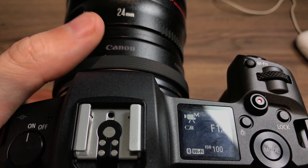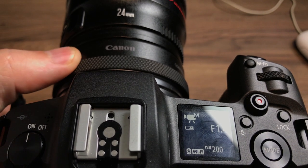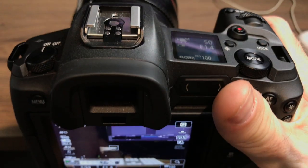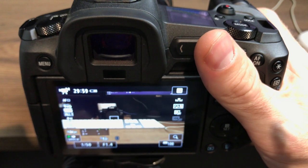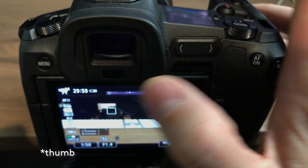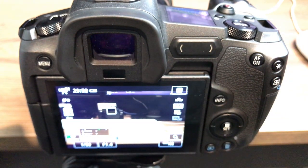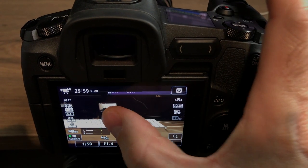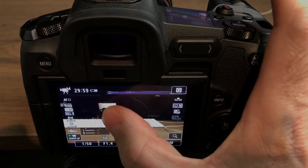But in terms of vlogging and such, it's awesome to just be able to crank the ISO without having to touch any buttons, so I love that feature. On the back screen here, you can move your focus point with your finger, which is really cool. When you're shooting, you just use your finger to set the focus point like that.